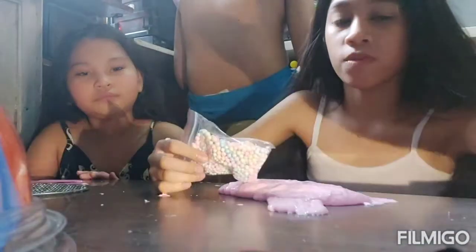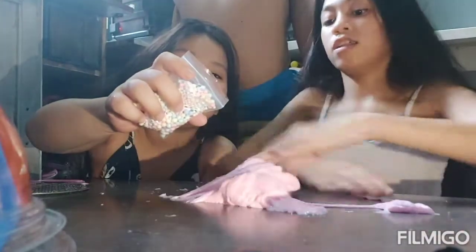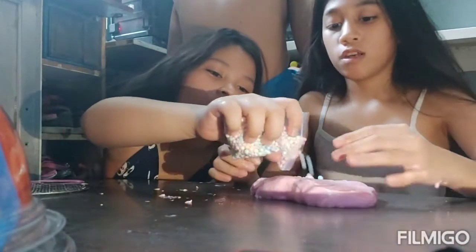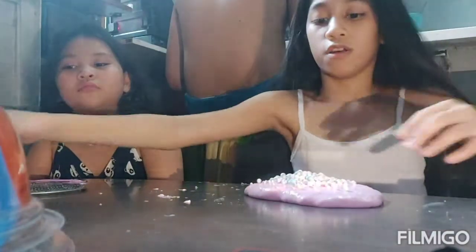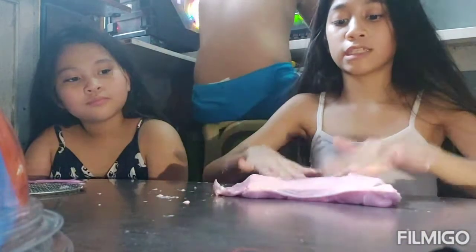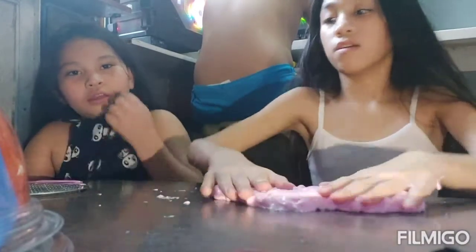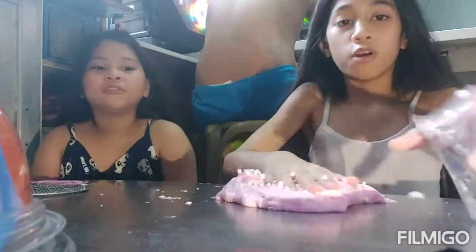Now it's time to put the foam beads in. Add the foam beads — more and more! Oh my gosh, the foam beads are flying everywhere! This looks so nice. Let's put the whole thing in. The volume is going crazy — oh my gosh! The foam beads are flying all over!